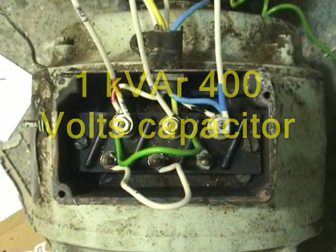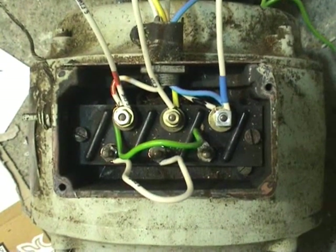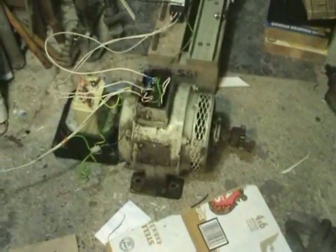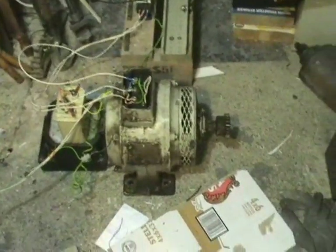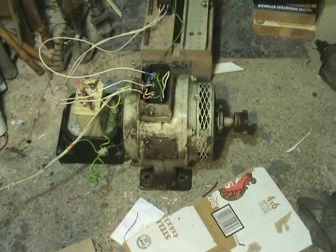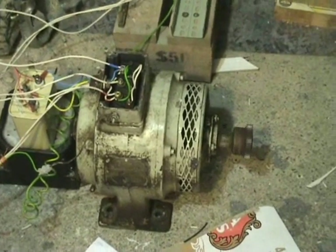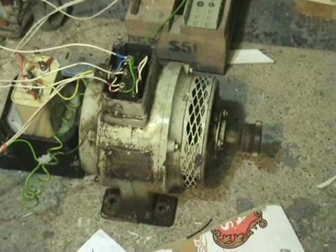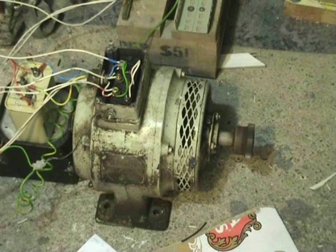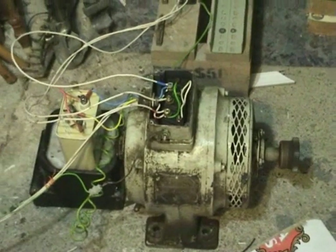I've wired the motor up in open star. I'll take the top three wires off later, but this is the first complete setup. We'll see how this works. Okay, we'll start first the Lancashire motor. Up to speed now with the capacitor.